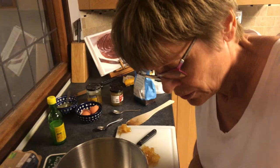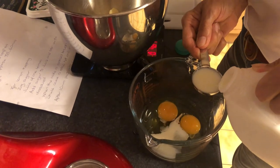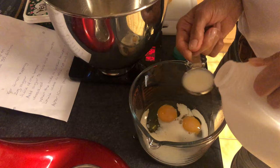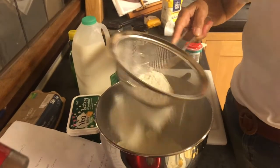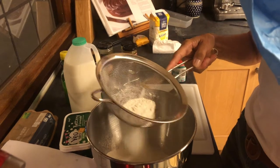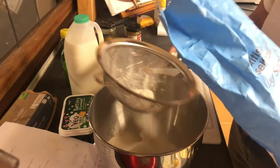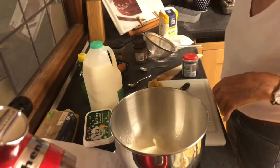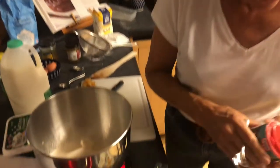You need four tablespoons of milk — any milk, you can use full fat or semi-skimmed. Six ounces of self-raising flour, and one teaspoon of baking powder.